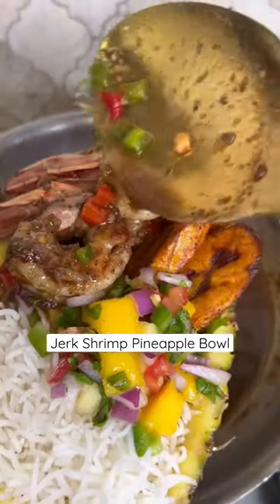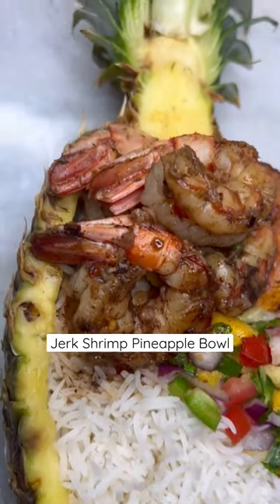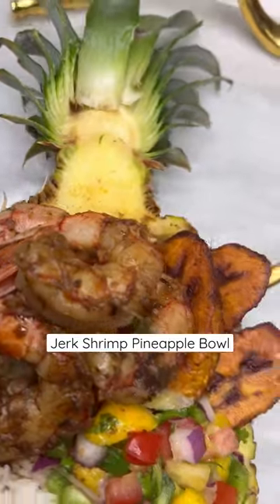And yes, there we have it — a pineapple bowl with white rice, basmati rice that is, some plantain, and some fresh salsa. Full details will be in the caption. Enjoy!